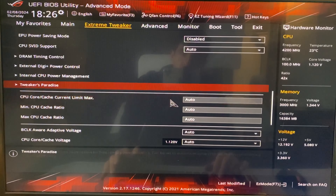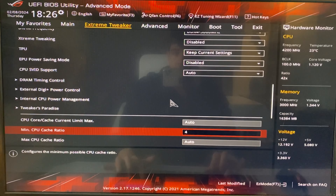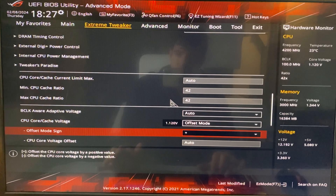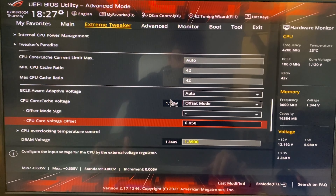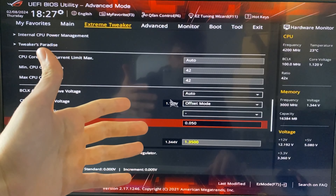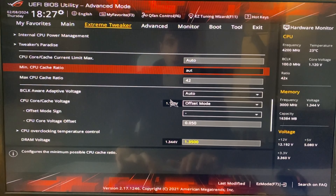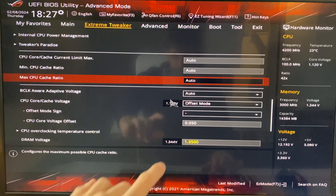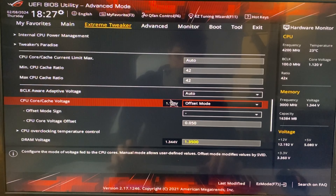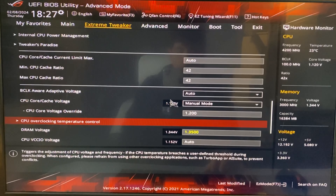Now for the actual undervolting. Lock the cache at 4.2 GHz — put 42 there. Under CPU core/cache voltage there are two ways to do this. You can use offset mode, set to minus 0.05, which keeps the CPU running dynamically with locked cache and core ratio but with a little less voltage. You can also do this leaving core and cache on auto for a cooler, quieter result. The serious way is to put it in manual mode and start from 1.2 volts.